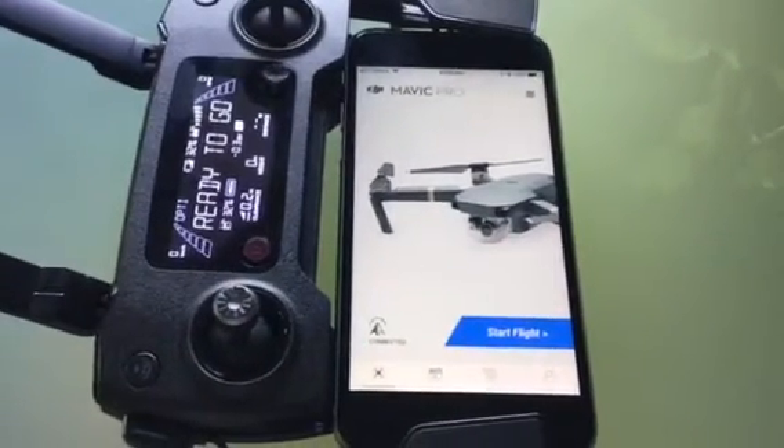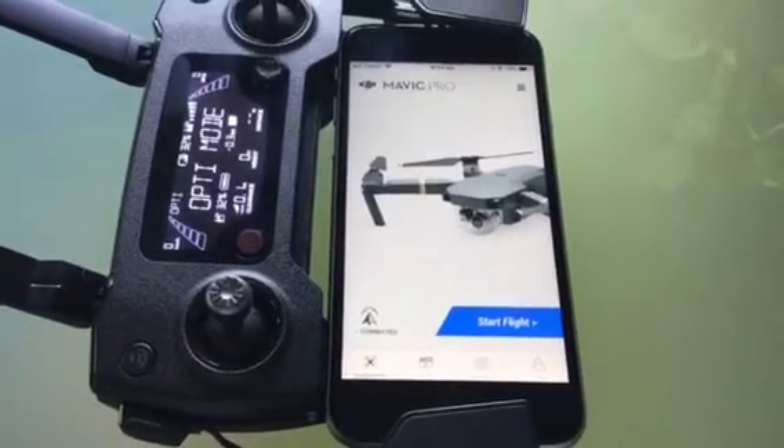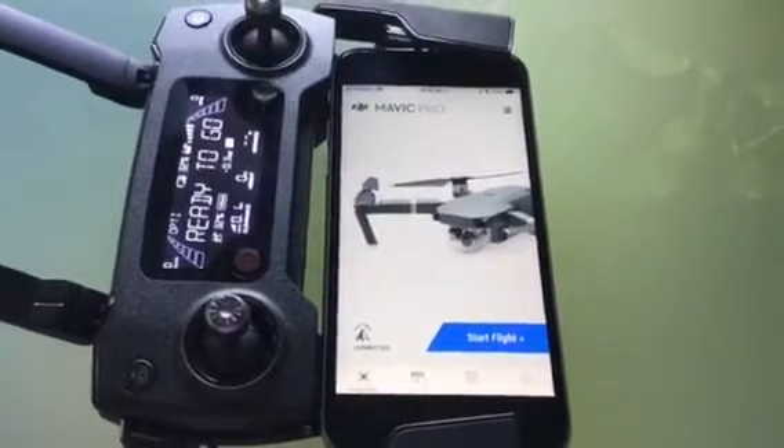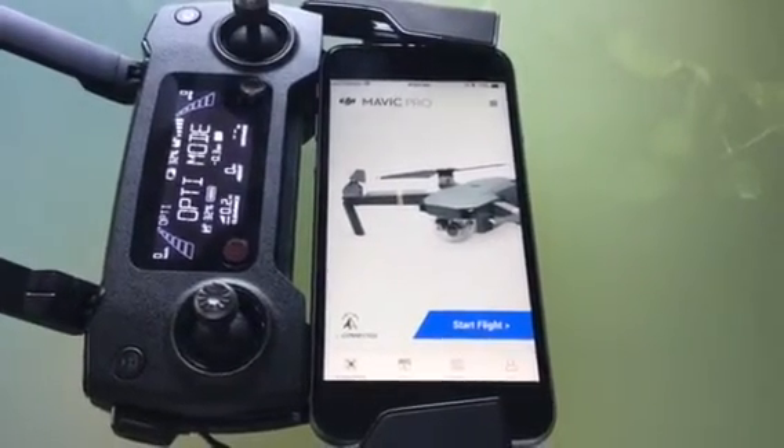Hey all, this is how to find your drone if you've lost it and it's come down. This will obviously only work if the drone is still going, the battery has some life in it, and it's still switched on.